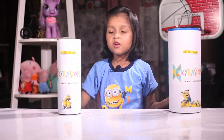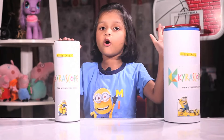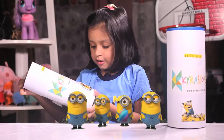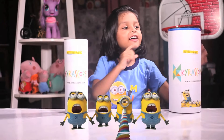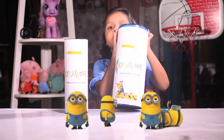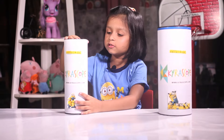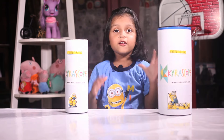Welcome to Kiarascope. Today we are opening this Kiarascope Surprise Voxel and this has Minion Toys because it has Minion Photos. I think this has Minion Light in the top and in the small top I think this has Minion lots of Penny.